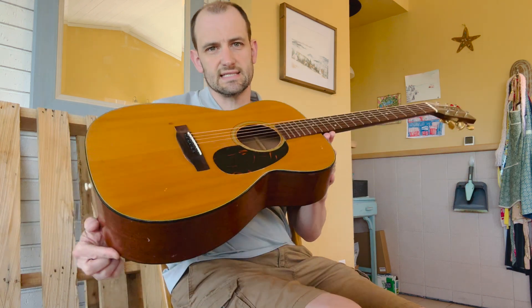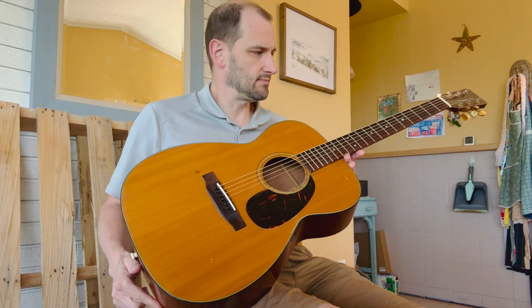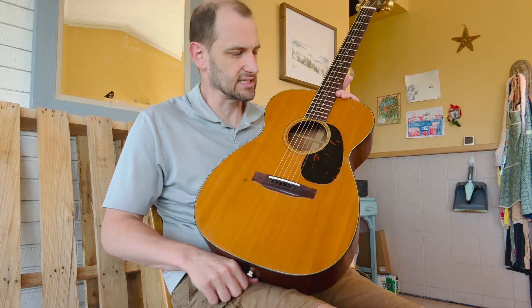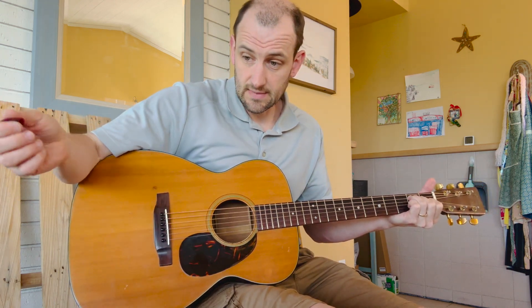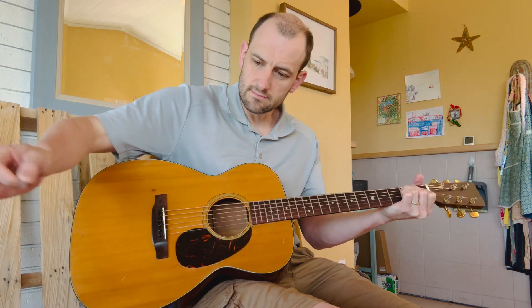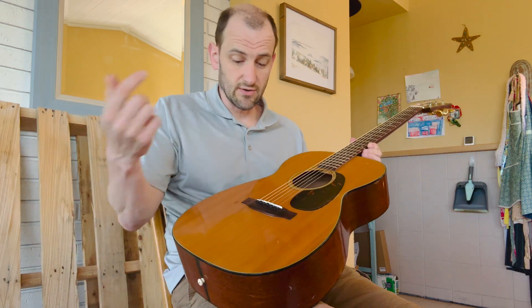There's a little taste of the sounds on this vintage Martin 00-18 guitar. I'm spacing on the year but I'm pretty sure it's 1966 — look at the title or listing. This is a really nice sounding instrument, really great sustain, nice full sound especially for a smaller bodied Martin. It's not a dreadnought so don't expect that, but really nice full ringing sound.